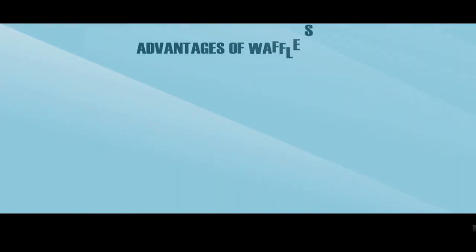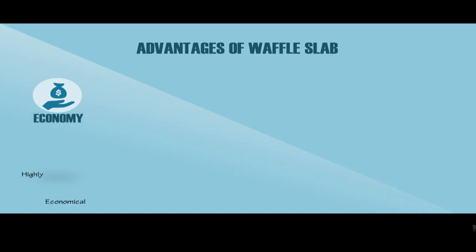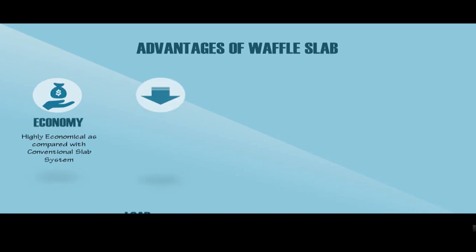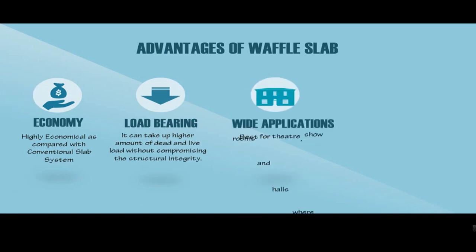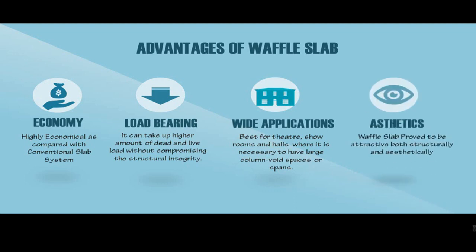The main advantages of the Waffle Slab are as follows: it is highly economical in construction when compared with conventional slab construction; these types of slabs can take up higher amounts of dead and other loads effectively. Different applications include hotels, theatres, showrooms, and halls where it is necessary to have large column-free spaces. Waffle Slab proves to be attractive both structurally and aesthetically.